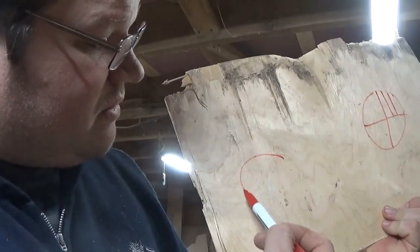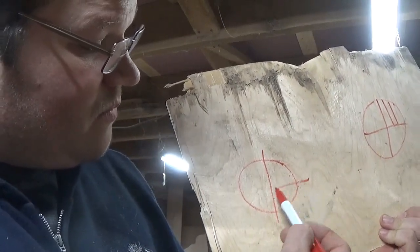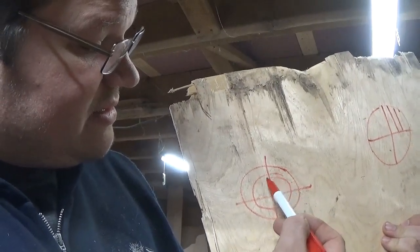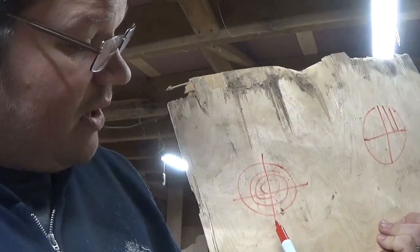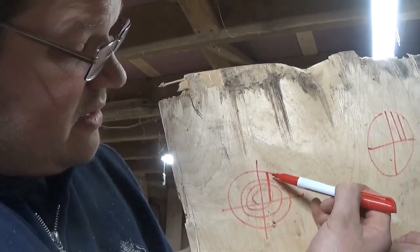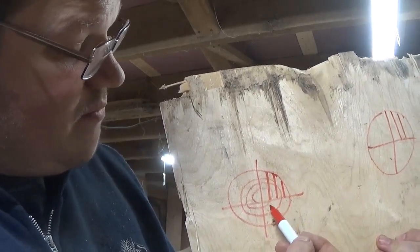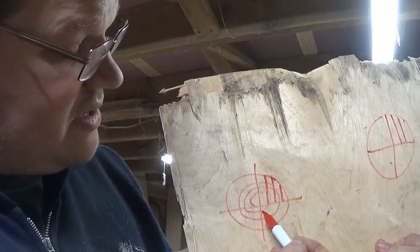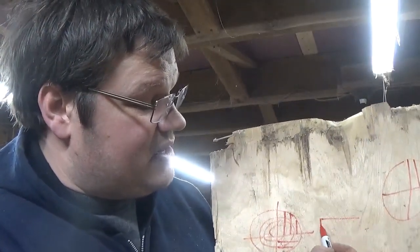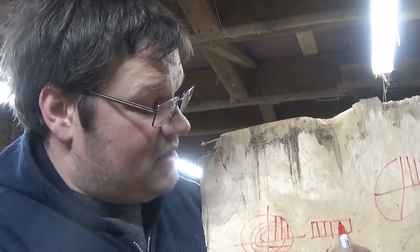So with quarter sawn, we have the log here, and then they will cut it into quarters like so. And remember, we have our rings that go around like this. The whole object is to get those rings running as best we can perpendicular. So we'll cut like this, and maybe cut this one the same way to get the most out of it. The object is to get a board, if you're looking at it, with the grain running straight up and down on the edge of the board.